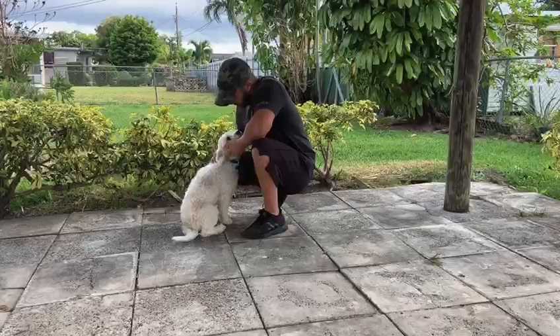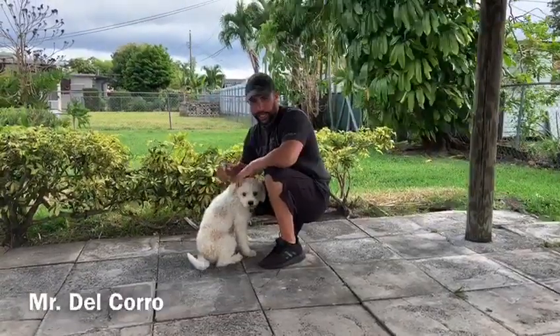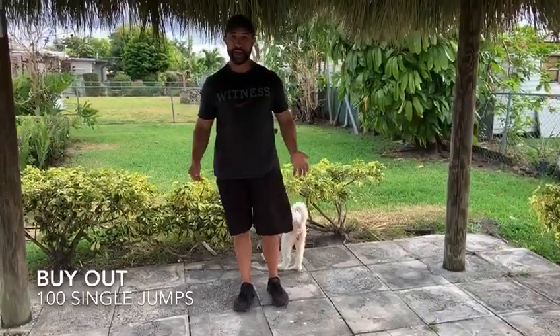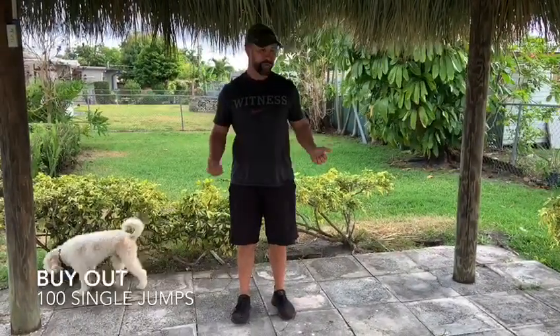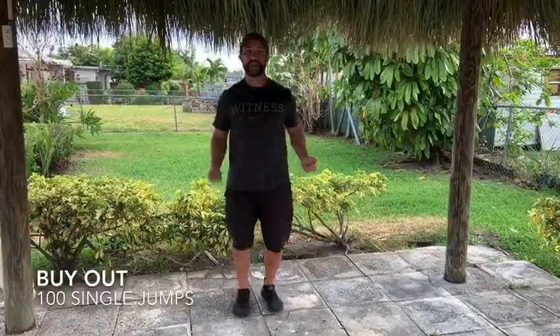Thanks Mr. Allen! I'm going to go over today's buyout. The buyout today is 100 single jumps. If you happen to have a jump rope, go ahead and grab it and try to do 100 jumps — remember: land on your toes, knees bent, hands to your side. If you don't have a jump rope, just practice your jumping just like I'm doing right now. Do it 100 times and then you're done with your buyout.